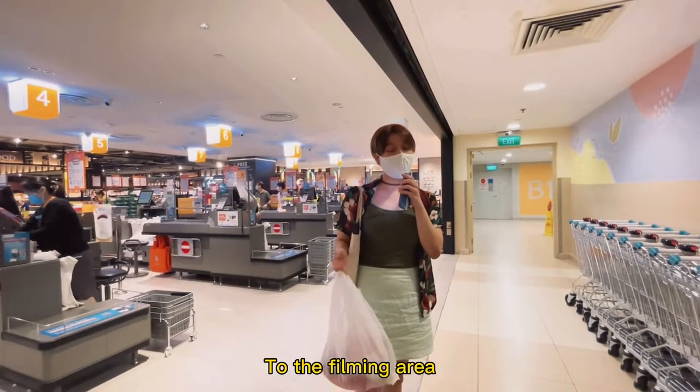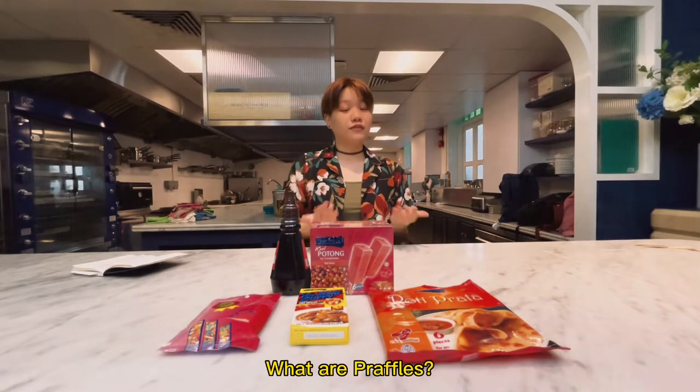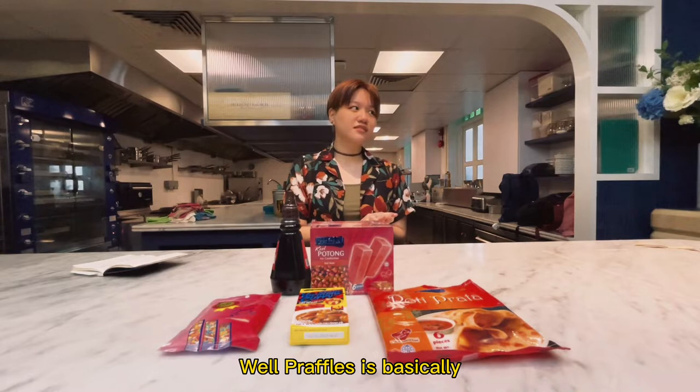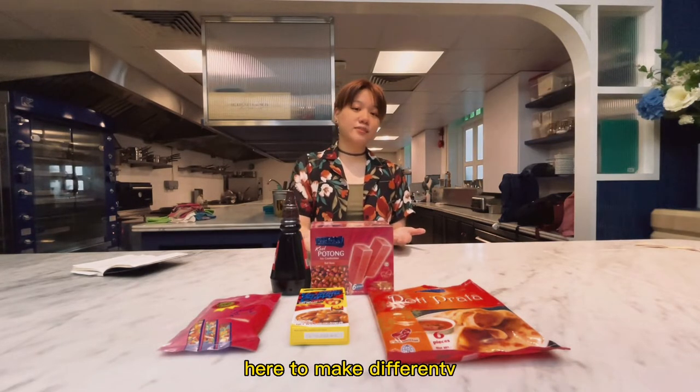Alright, we're heading to the filming area so we can actually cook the prata. We're going to be challenging the praffles food review. What are praffles you might ask? Well, praffles is basically prata and waffles. Today we have a number of ingredients here to make different types of praffles.